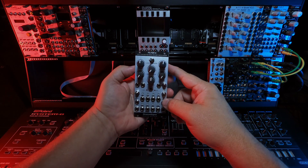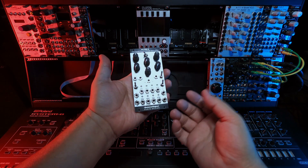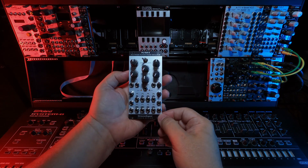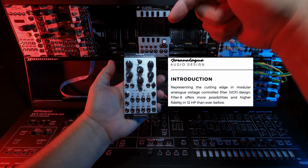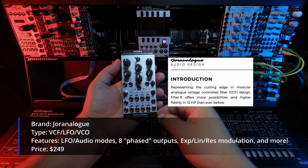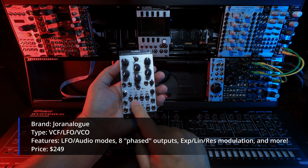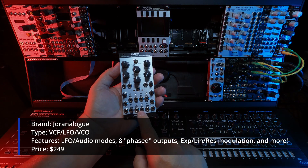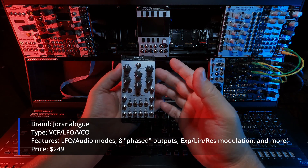The Geranalog Filter 8 came in with the April 7th shipment of new things. It costs around $295. Filter 8 is a multi-mode filter, an eight-phase oscillator, audio or LFO, and one hell of an amazing sound design tool when coupled with other modules in the rack.